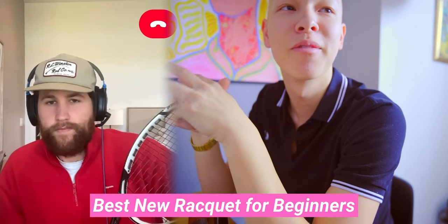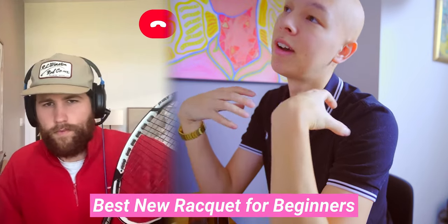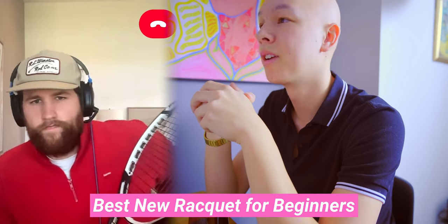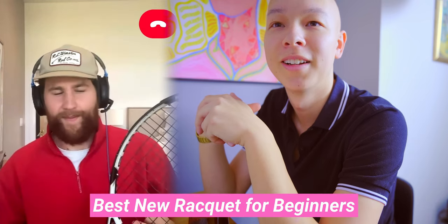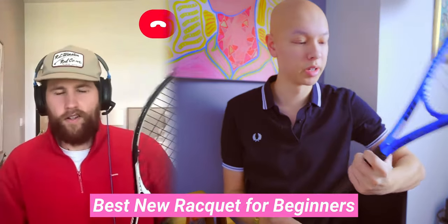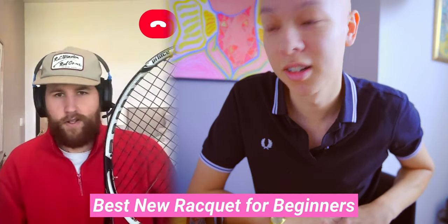I just put out a video on the Dunlop FX 500 — it's blue, their new power racket. It has a suspension system built into the grommet, and I found it gives a lot of elastic power and really shoots the ball out of the string bed, which sounds like the feeling you're looking for. Dunlop rackets are also a really good price, definitely cheaper than Yonex. Do you care about color? I'd rather it not be purple or pink. Okay, so this one is blue — relatively plain, and it goes with any string.